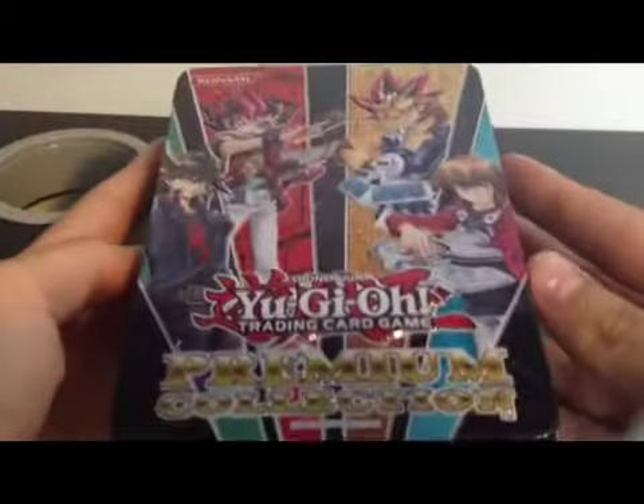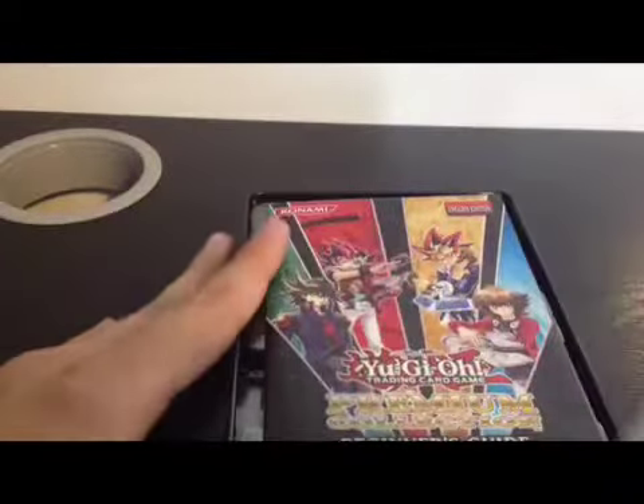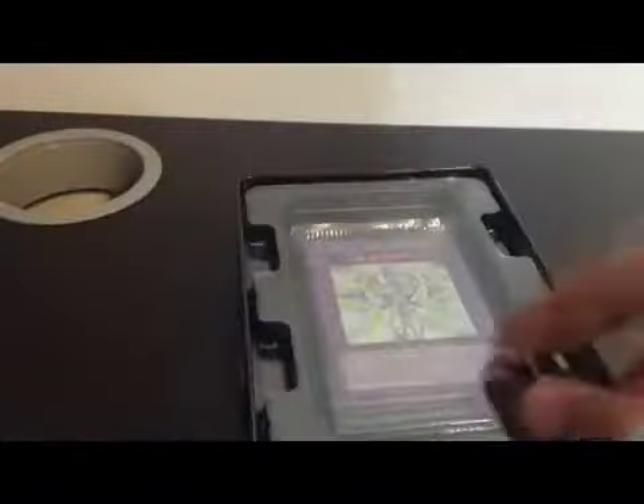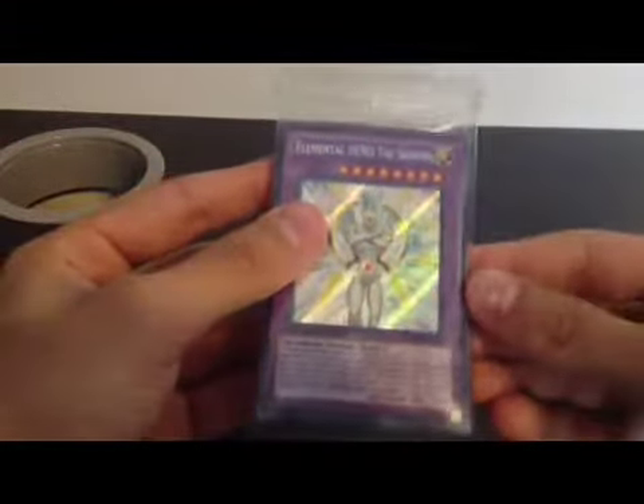Alright, there we go. Also pretty old but I'm kind of into the old things. Here's a beginner's guide. And for the cards — this is $9 I believe, so we'll see if it's worth it.